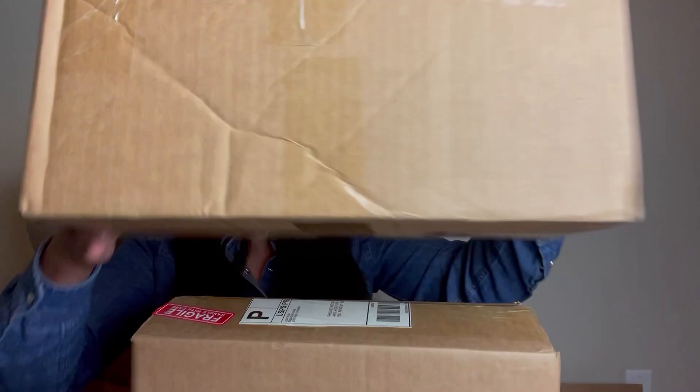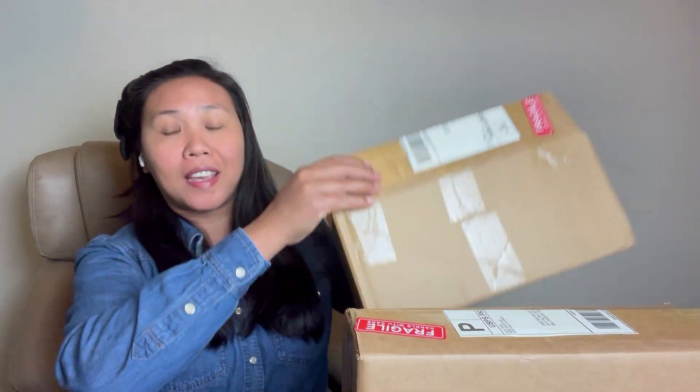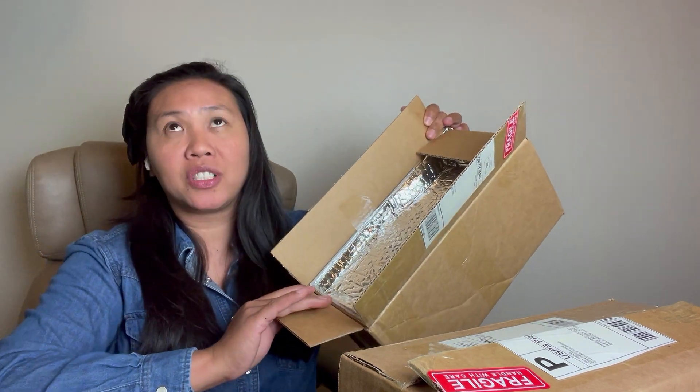Hi everyone, welcome back to my channel! This is Feline, your plant and flower host. Today we're going to do an unboxing — this is a plant I've been wanting to buy for a long time. It was supposed to be my birthday gift, but I didn't get it because I didn't have the budget, since I had another unboxing before.